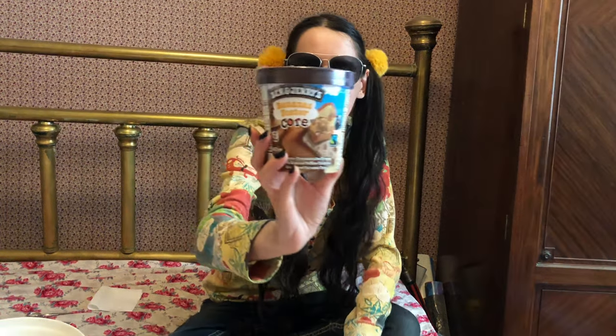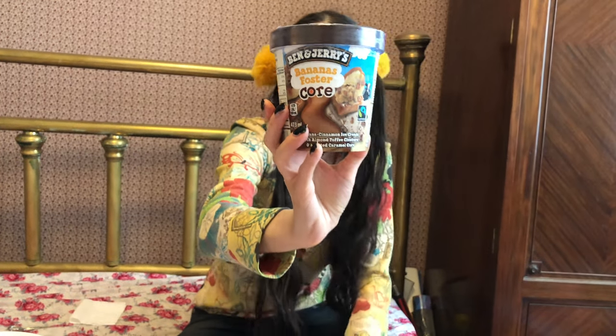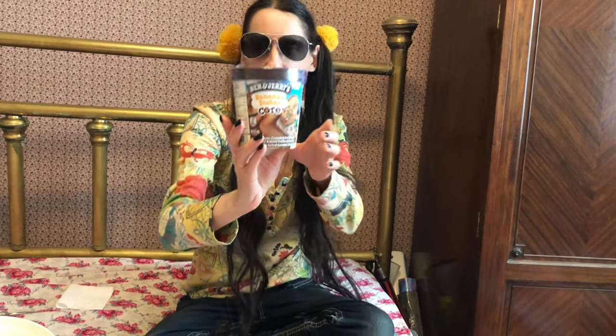Hi, I'm Pixie and welcome to Pixie's Playhouse. On today's episode, we will be trying Ben and Jerry's Banana Foster ice cream and we will be talking about the banana splits. So this is Ben and Jerry's Banana Foster core ice cream. It says it's a banana cinnamon ice cream with almond toffee clusters and a salted caramel core. That sounds pretty awesome and enticing, so let's start off by opening this up right away.